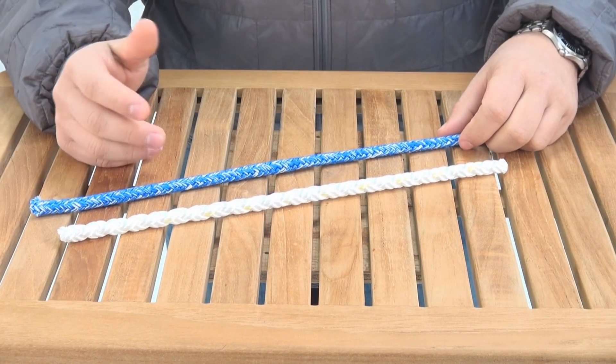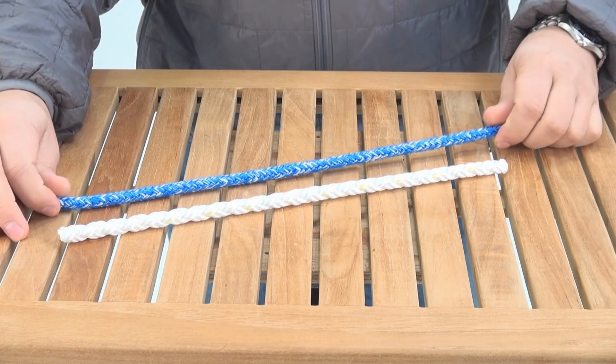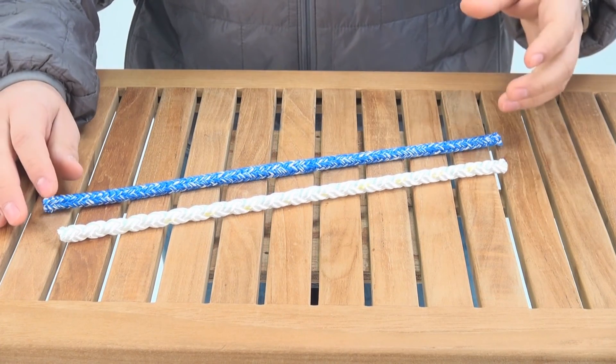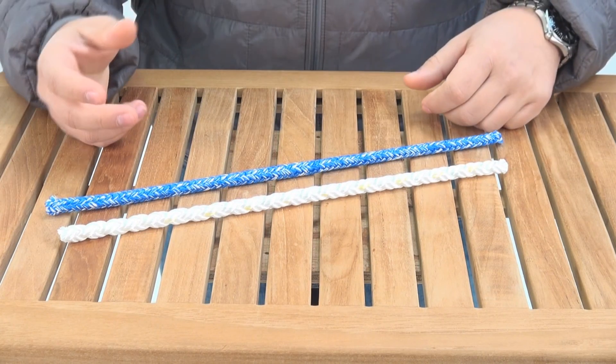Dyneema is going to give it the strength while nylon gives it a really nice handling feel. Now with nylon you're not going to want to put it around a winch, but it does have a lot more resistance to abrasion and UV than polypropylene does, while maintaining the same kind of water absorption characteristics.